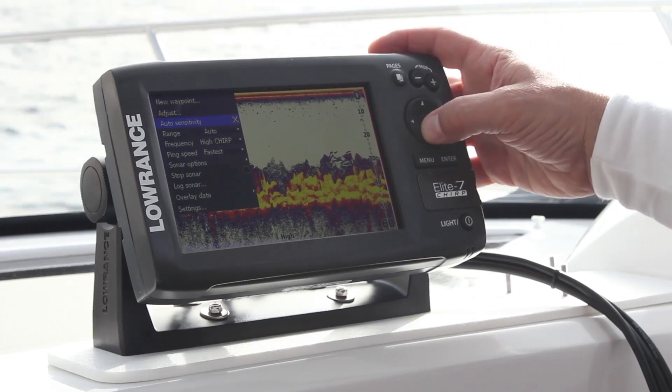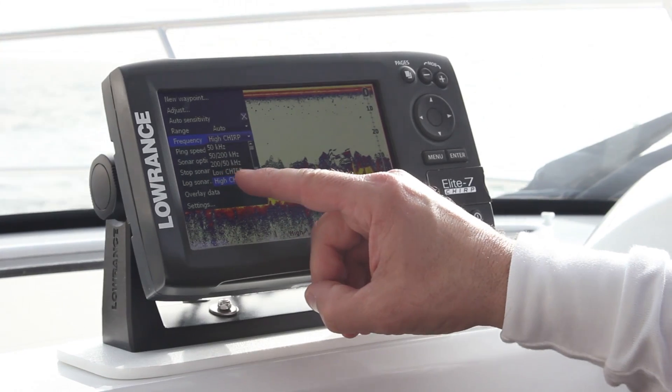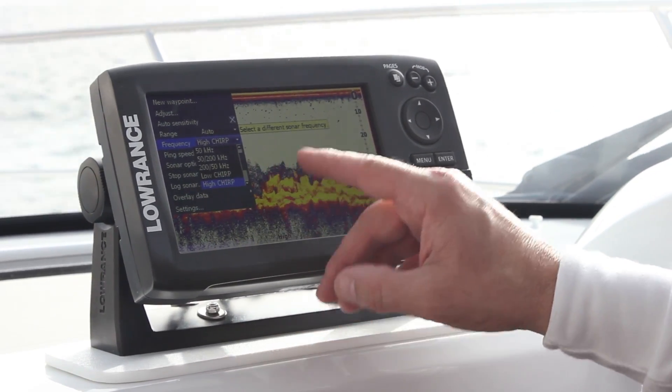With the Lowrance HDI skimmer transducer, we also have the ability to ping multiple Chirp sonar ranges from the same transducer. You get the ability to ping multiple Chirp sonar ranges plus single frequency ranges, so you have the choice to choose the right frequency that works for you.